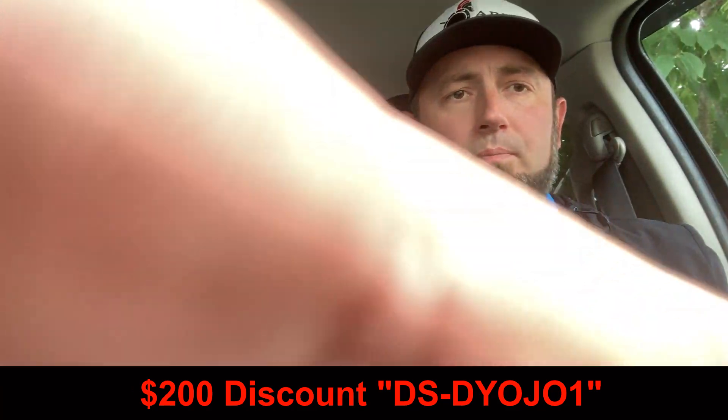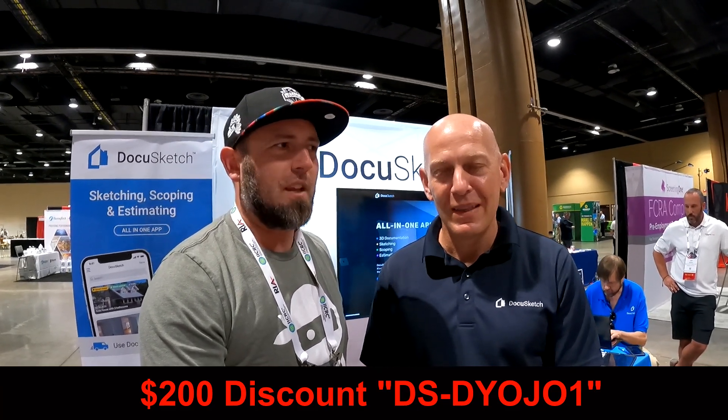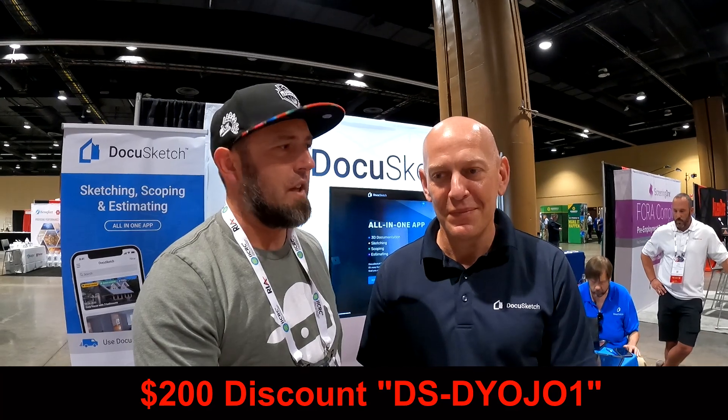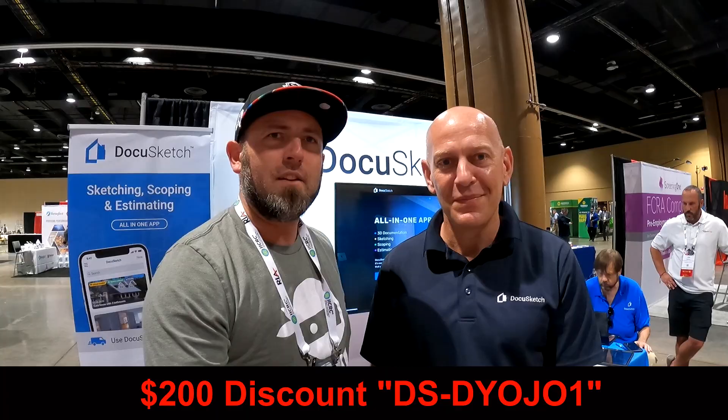Discount code DSDOJO1 gets you $200 off the initial kit. Anybody out there in DOJO land?